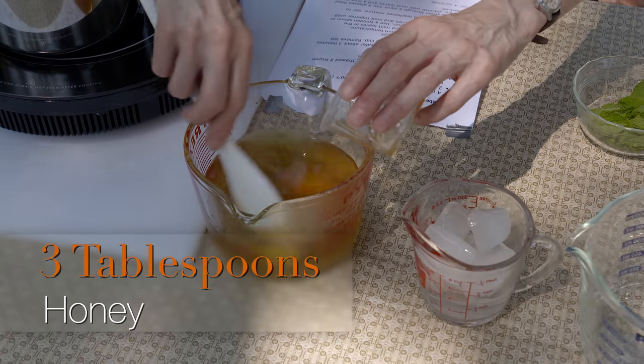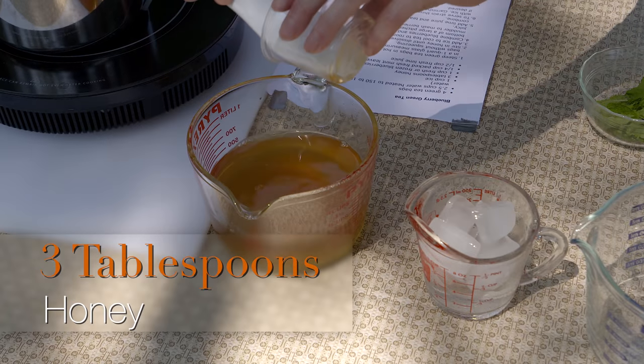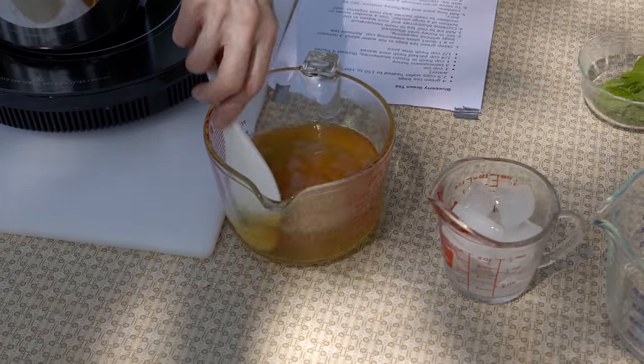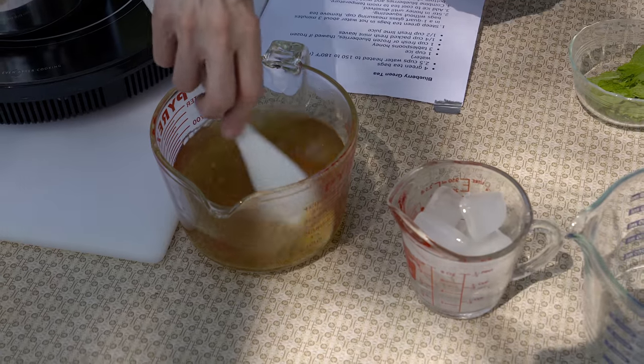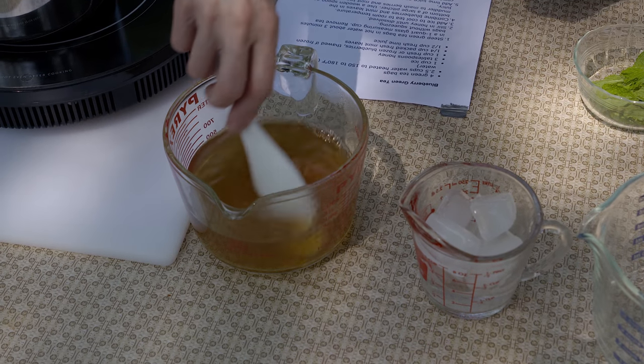I've got three tablespoons of honey. The tea is still pretty hot at this point, so I'm just stirring this in because I want to dissolve the honey in there. This is one of those things where if later on you decide it doesn't have enough flavor, the next time you make it you can add more honey, or you could use a different kind of sweetener if honey isn't the sweetener of choice.